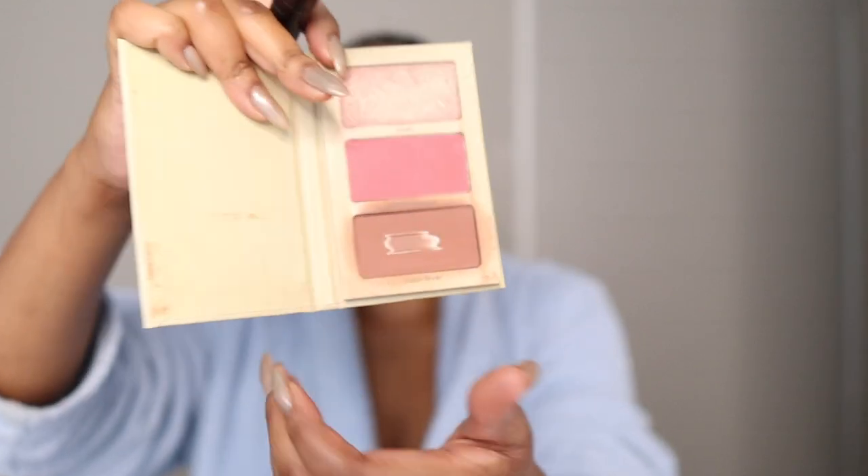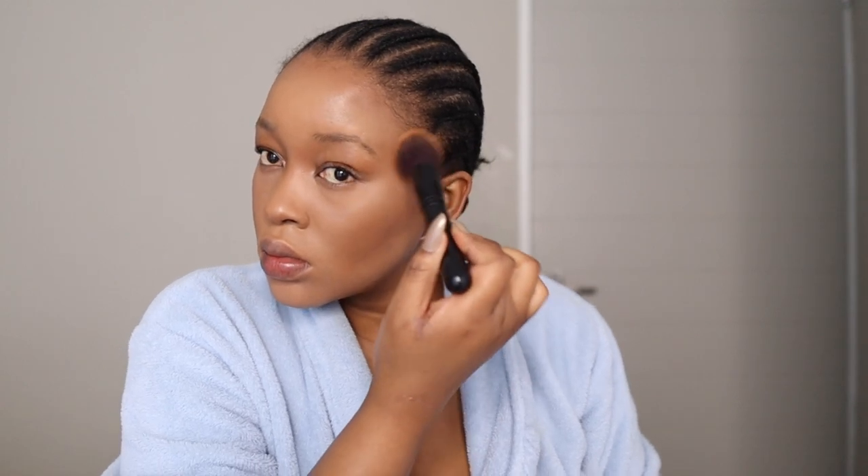I also like to set my eyebrows — if you're not into brow gels and whatnot, setting with a powder will help. I'm using the Chic Cosmetics Glow Palette and going in with the fluffy brush to set my contour. Since it's a powder, this is just setting my contour.